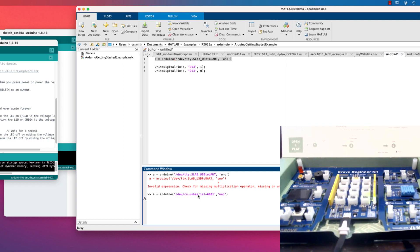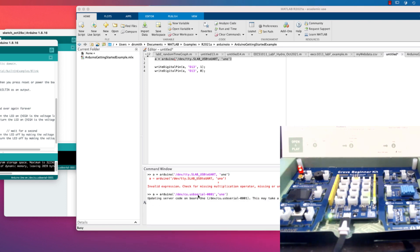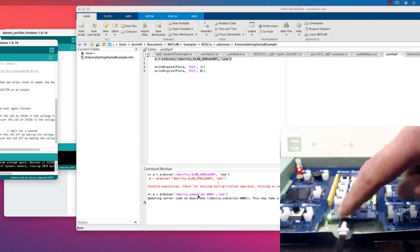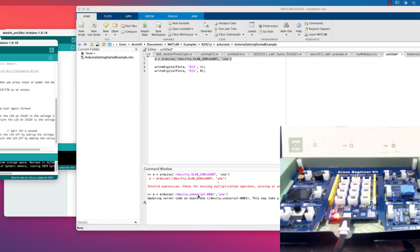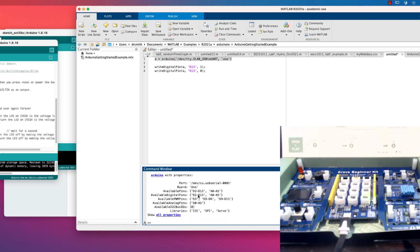I'm waiting — I just saw some double flashing. It is updating the server code on the board. MATLAB has opened up its own internal version of the Arduino IDE, separate from mine. It says 'Updating' and we should see the pair of LEDs flash when there's communication with the board — there we go. MATLAB is currently writing through its own Arduino IDE onto the board. Done — confirmed.